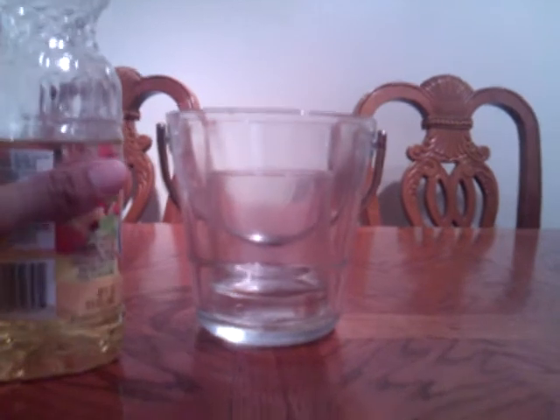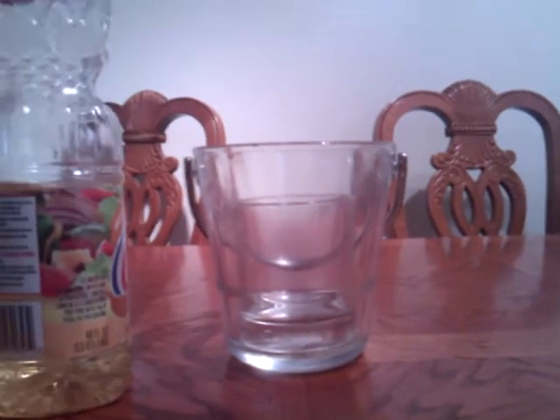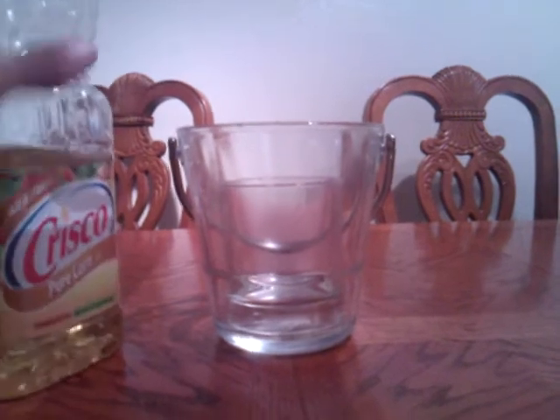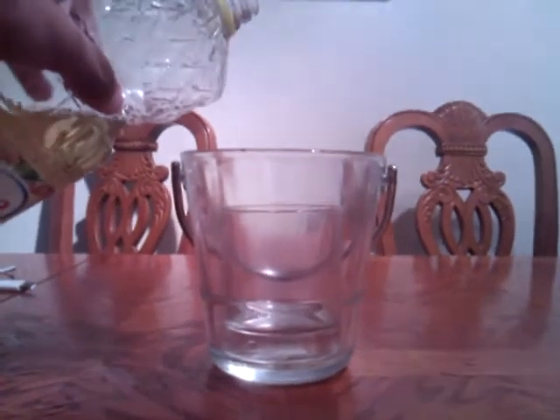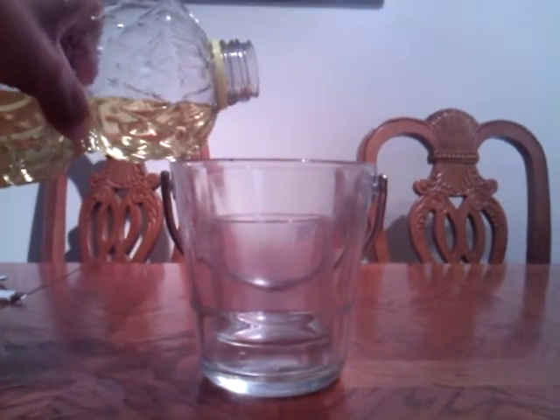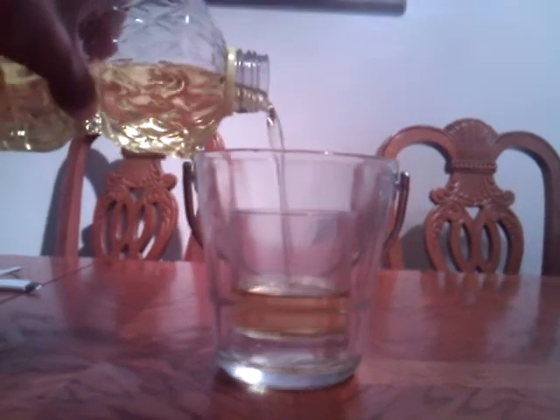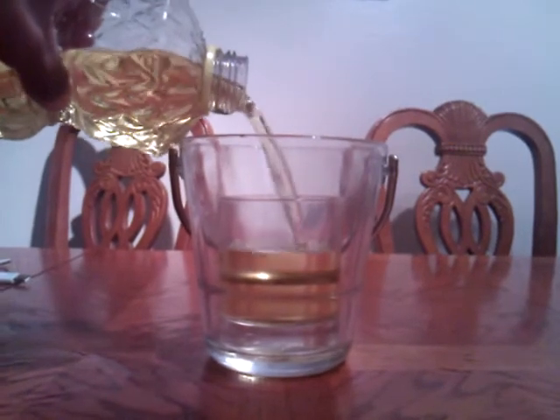We're going to use some Crisco, and we're going to pour it in and actually see the glass disappear — that was pretty cool when I saw this experiment. As you can see, the glass is filling up. It's still there.